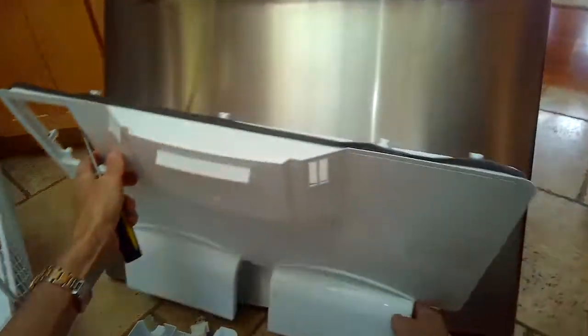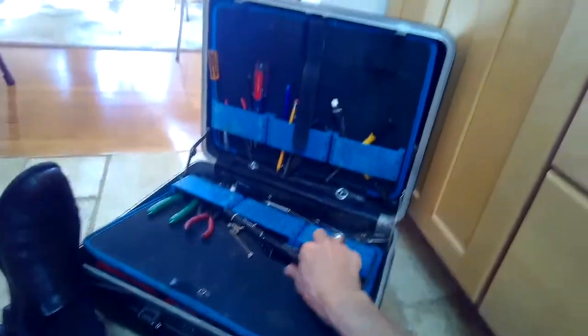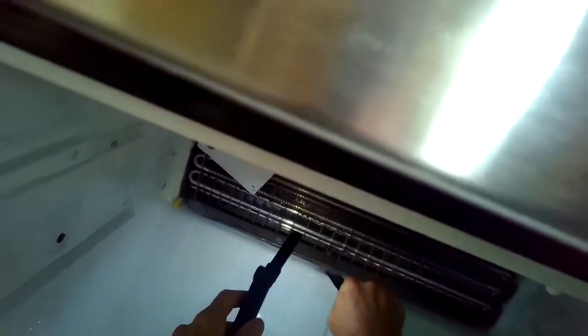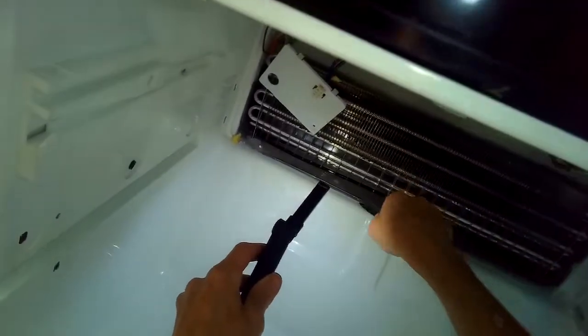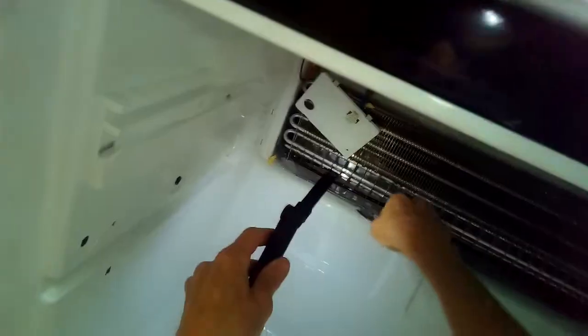About every eight to twelve hours there's a little heater that kicks in and it melts ice on the evaporator. That water drains into a trough and then drains underneath your refrigerator. In this one, that little hole that it drains through was plugged with ice, so the ice accumulated and now I've got to use my paint scraper to break up the ice.